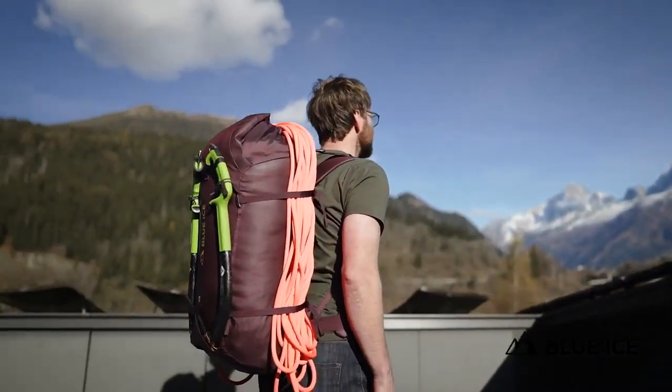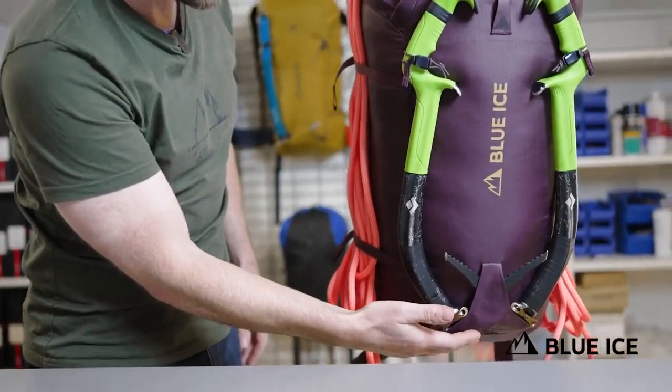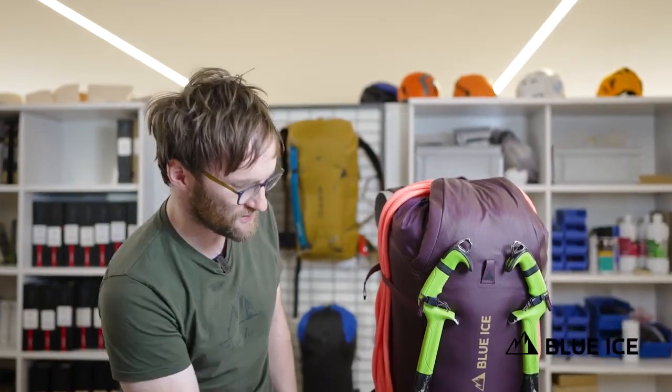It has a bomber, super stable ice axe carry with our new three-dimensionally patterned pick tunnel, which perfectly cradles and stabilizes modern leashless tools, but of course still works well with a more traditional axe.